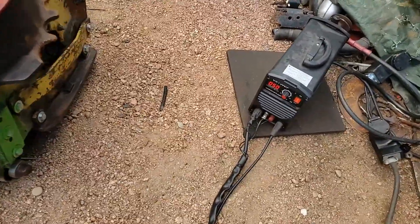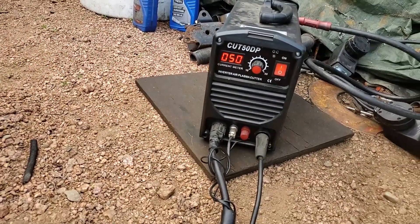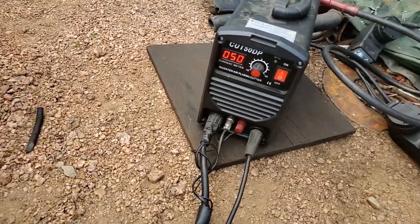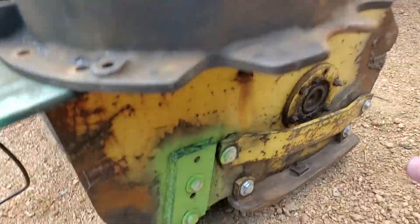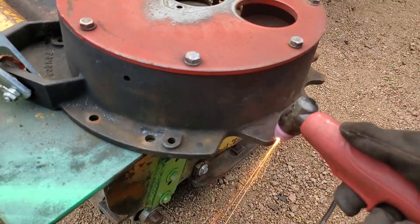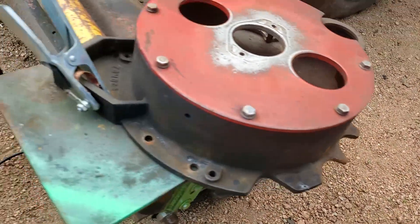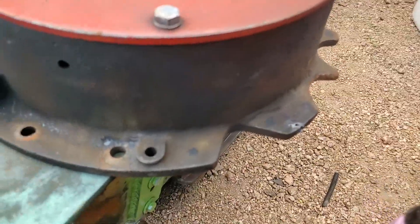I'm using this Cut 50 DP cheap eBay plasma cutter. First time I ever used it, it crapped out on me and they sent me a new circuit board and it's worked ever since. I'm going to start cutting this — just making sure I'm on the right side here.